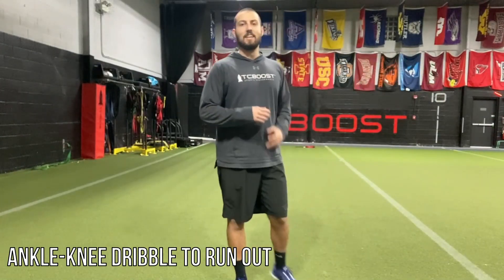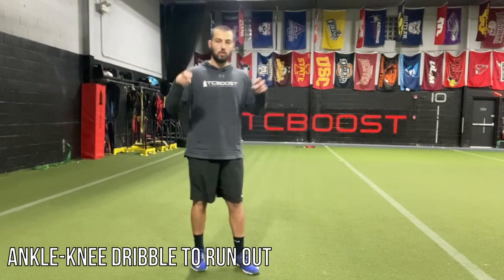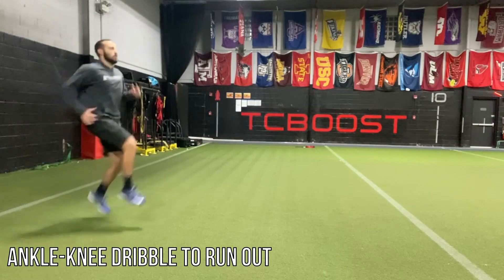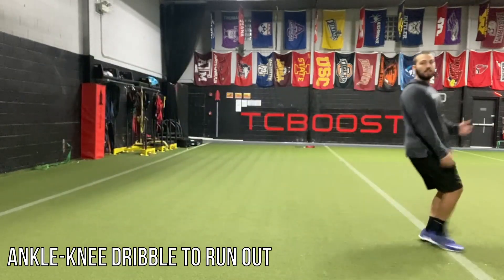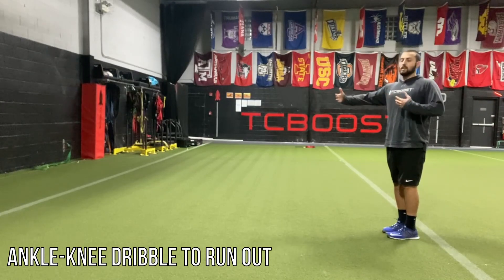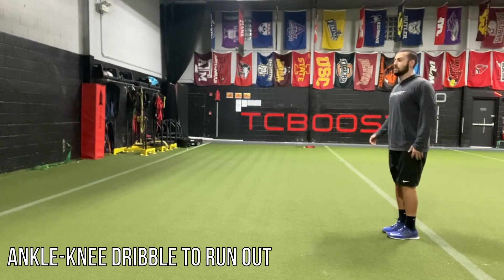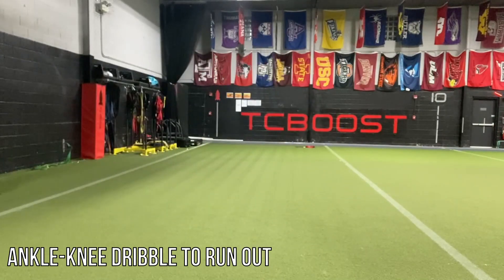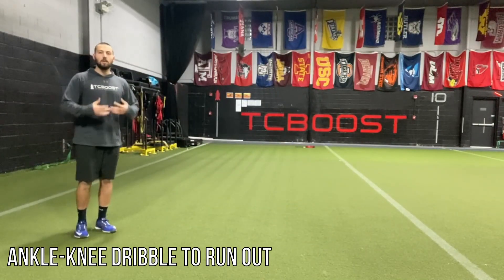The biggest thing with this is that you will want to drop and drive — I call it going from knee circles into the sprint. You'll be here, nice knee circles, and then everything will drop. It's a smooth transition. That's why you have, let's say, 15 yards on the run out. So we go knees, and then keeping the knees up and the head up for the sprint.